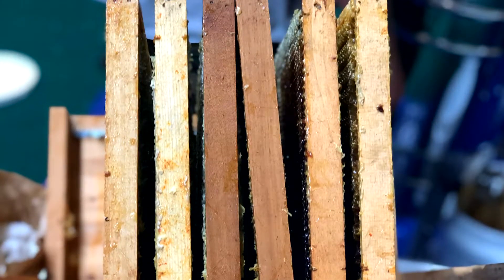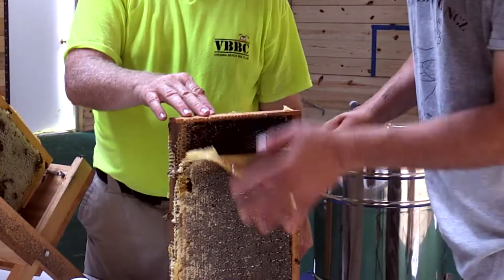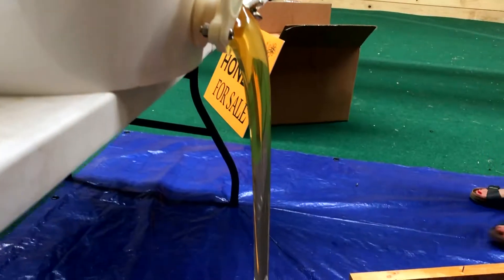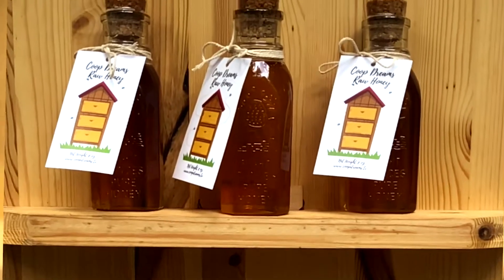And then we've gotta uncap the honey. Look at how clear that is. Coop Dreams honey is a reality.